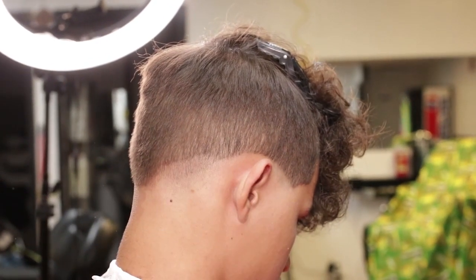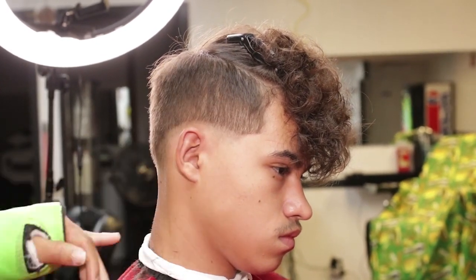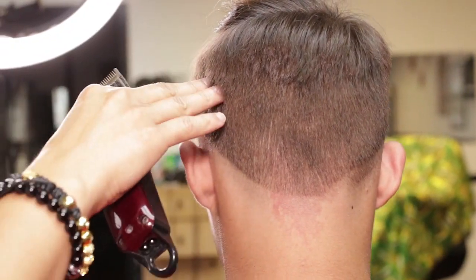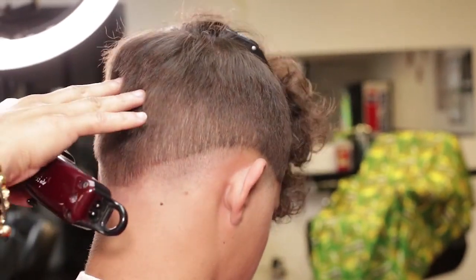I will open my lever on my Wahl Magic Clip and create my second guideline. I will repeat the same thing, leaving my crown area for last.